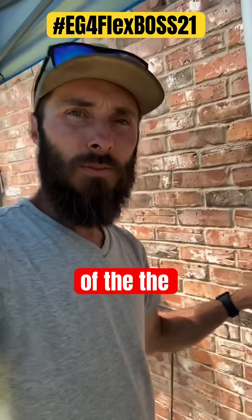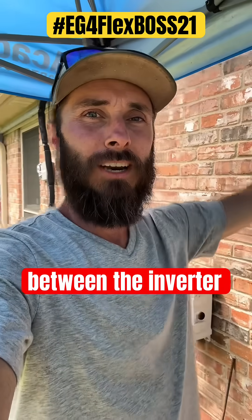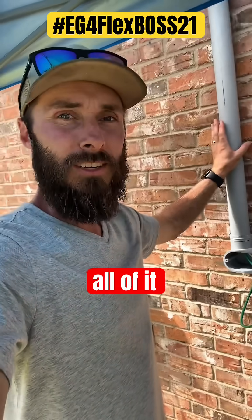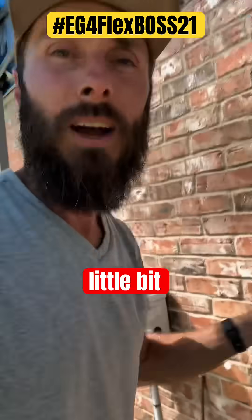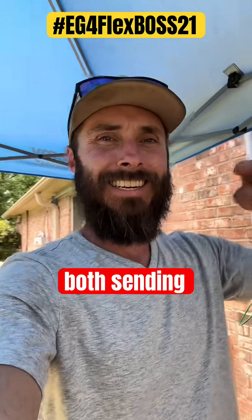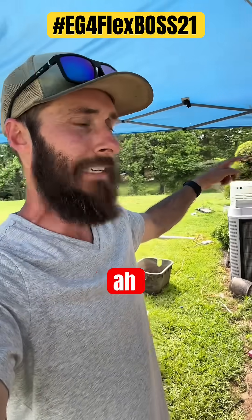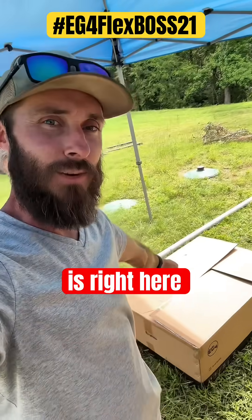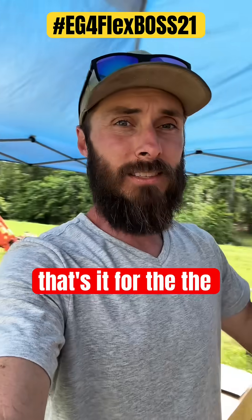One of the coolest things — all of the power that needs to go back and forth between the inverter and the grid goes through just this one conduit, these four wires right here, for both sending and receiving power all the way to the grid boss, which is right here.